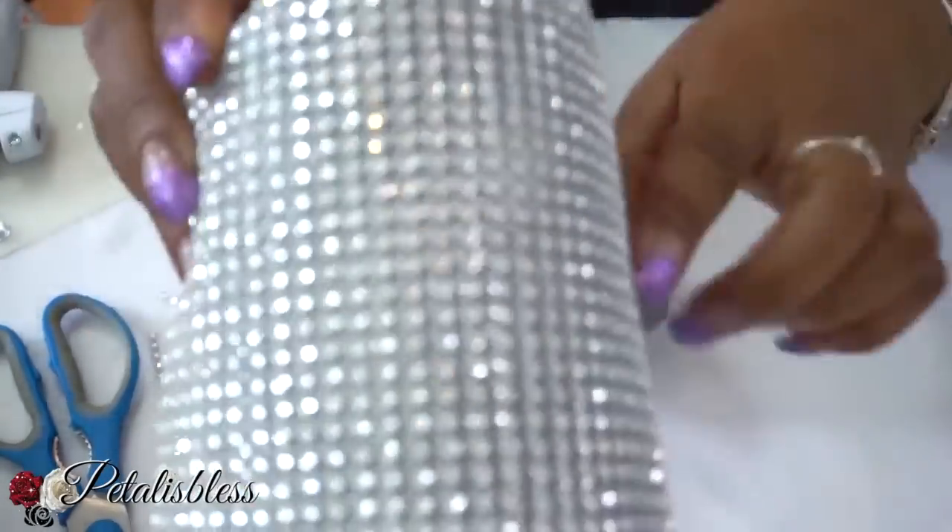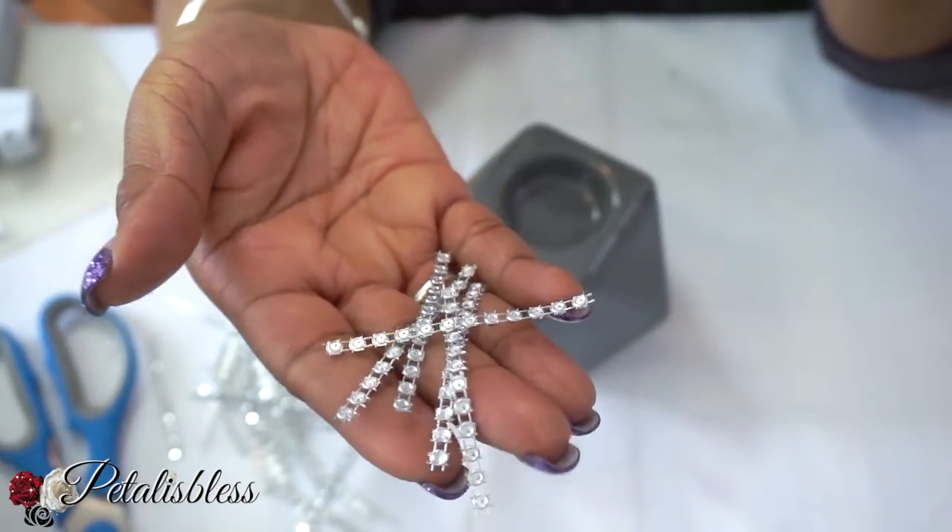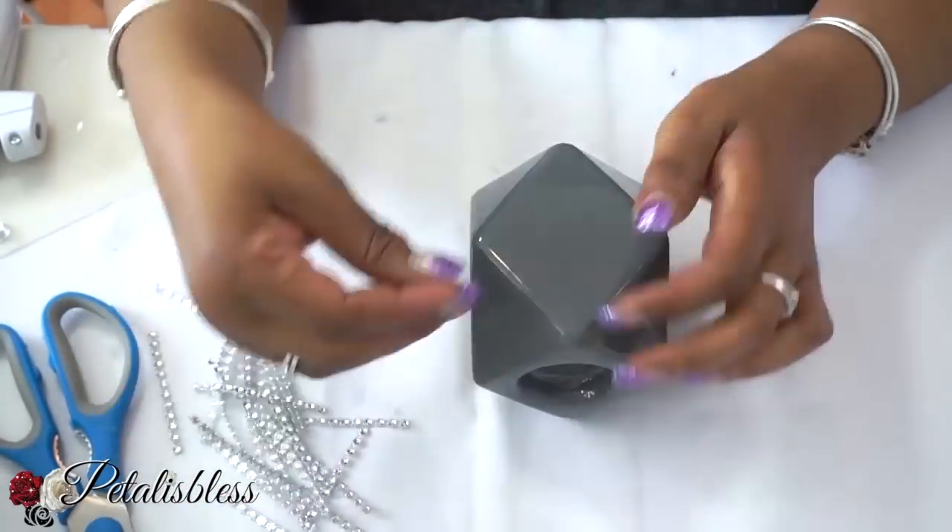Now for our third candle design, I'll be using the silver bling wrap, cutting it into strips and placing it around our candle holder.